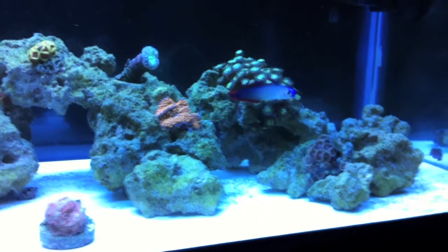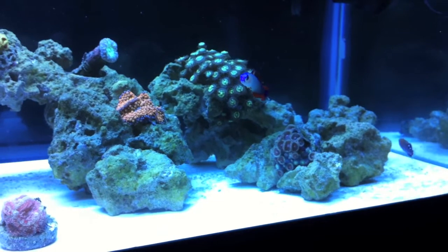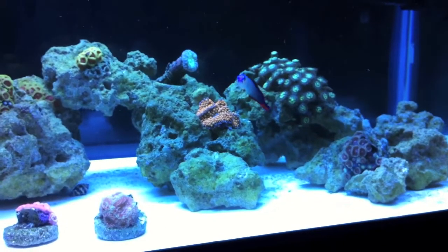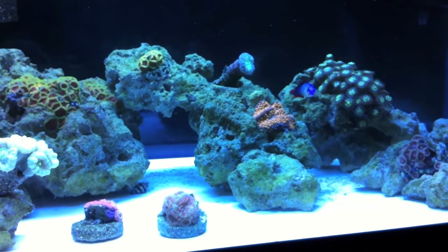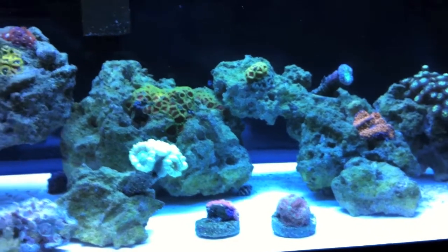That kind of shows that, at least for my tank, the sand was holding on to a bunch of dissolved organics and other stuff that was causing my nitrates to stay high. So at least for me, it really worked to go bare bottom — all the fish and corals are doing fine, everybody's doing well.